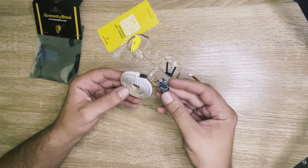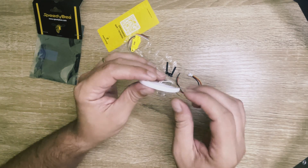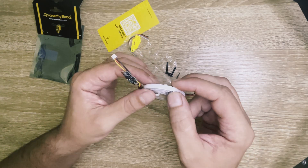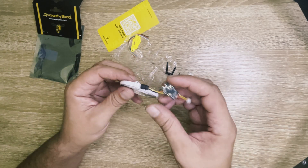There are a few nice features about these LEDs. First of all, its length is customizable. If you can see, there are small black dots along the wire here which marks where you can cut the wire, so you can make it as long or as short as you wish.